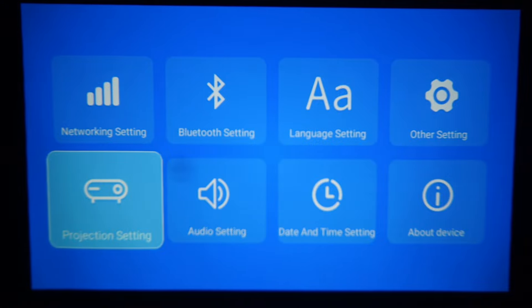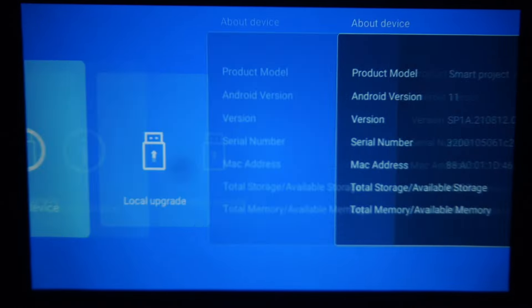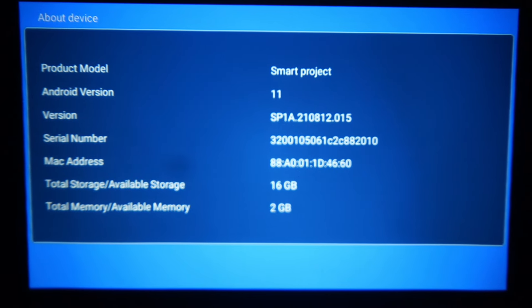If you go to the About Device settings, you will be able to see the RAM and ROM. You can set up the smart projector with Android 11, which is a great thing. I had Android 9 and 10 before — now I have Android 11. So we have 2GB RAM and 16GB ROM.